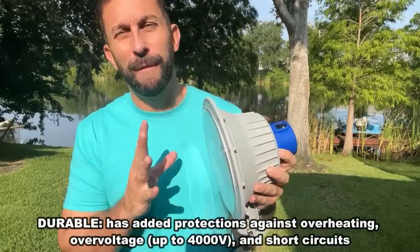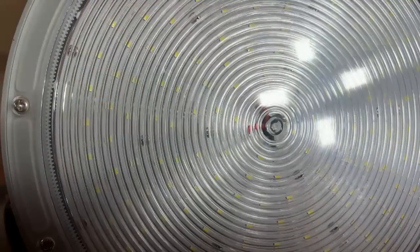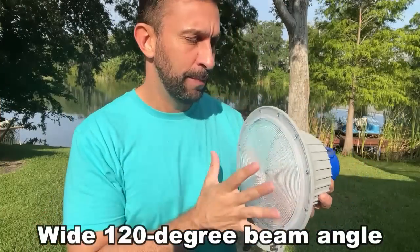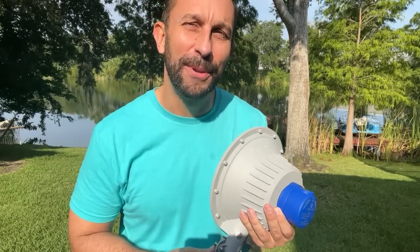On top of that, it's wildly energy efficient — switching over to LED technology to get the most brightness out of it without significant strain on your electricity. So stylish, sophisticated, and chic. A great looking device. I absolutely love it, and I think you will too. Go ahead and check it out. You will not be disappointed.